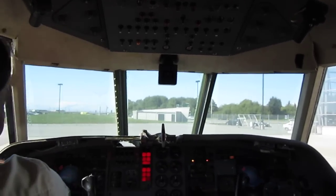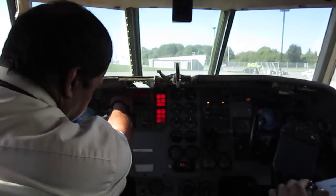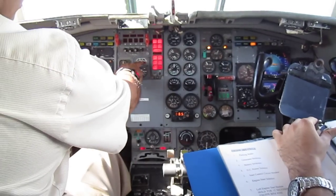DV window is open. Fire warning tested — five lights. Fuel shut-off push in. Flaps and air brake lights — all working.